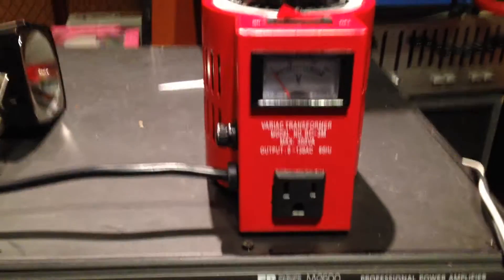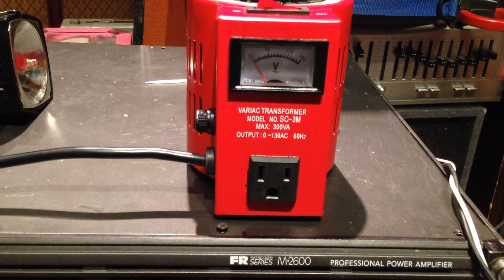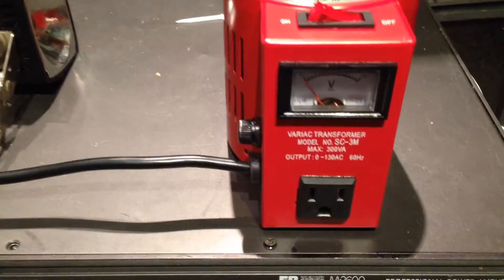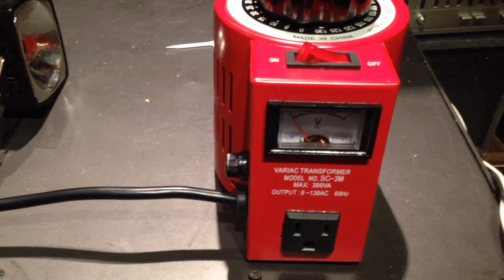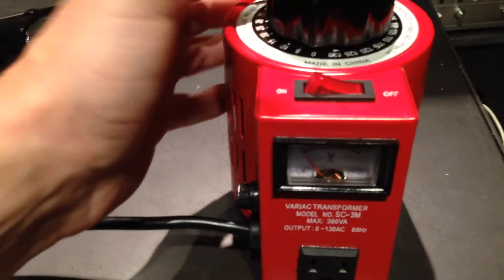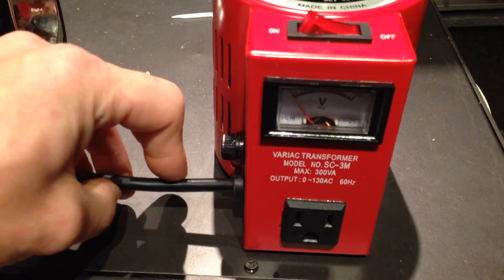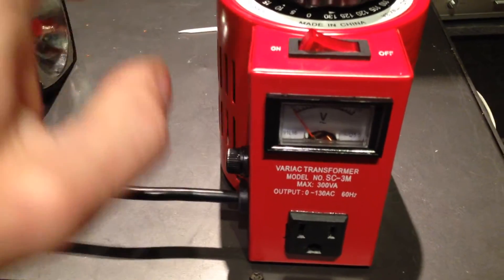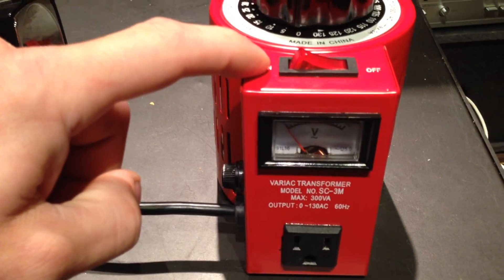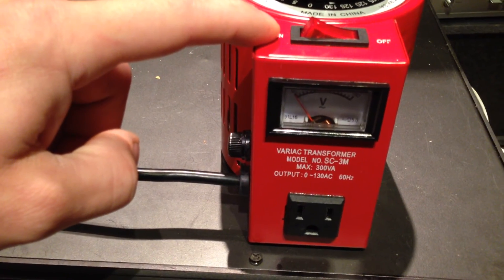3 amp Variac. Thanks for watching guys, hope you had a good Christmas. I did try it with the carbon amp and it fired up the carbon amp, no problem. So if it'll run that, I'm sure it'll run a tube radio. I'm so glad to have the small one — the other one is so big, it's bulky and has a wooden case, and it's out in the shop. But this is going to be perfect, this is going to be my everyday use little guy. Really like it. Thanks for watching guys, and I'll be watching y'all's videos too.